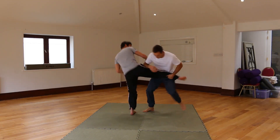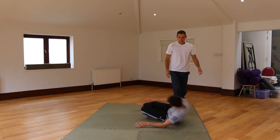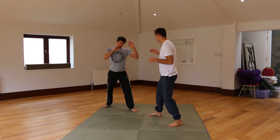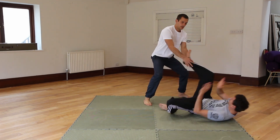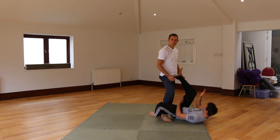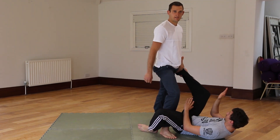A few more times — making sure when I finish the move, I'm in a good base, solid stance. I can come on the inside if I need to, making sure I'm not going to get upended. Keep control of this leg, so I can work my ground pound or passing game.